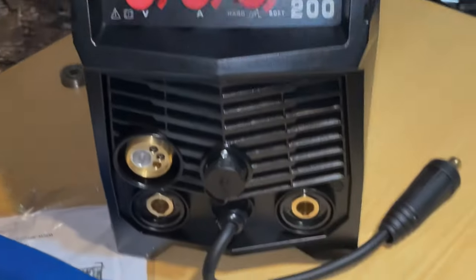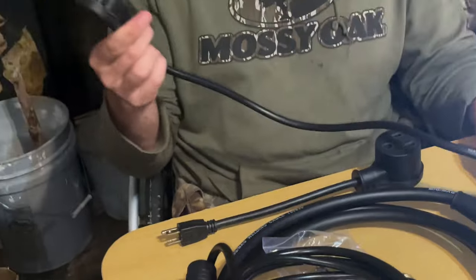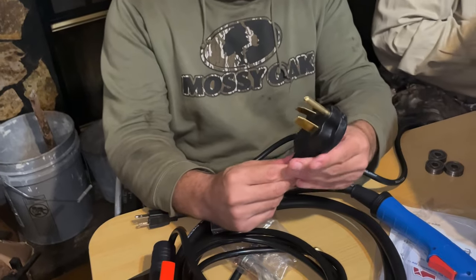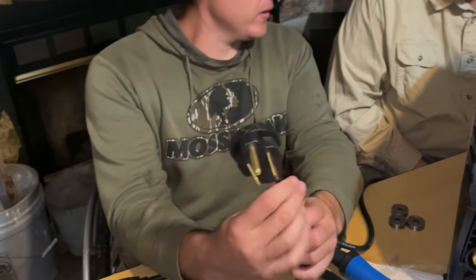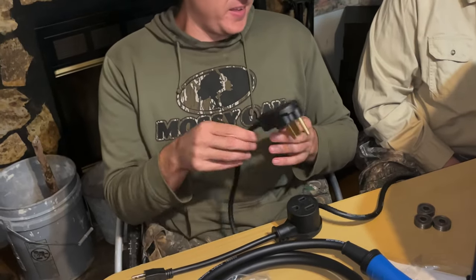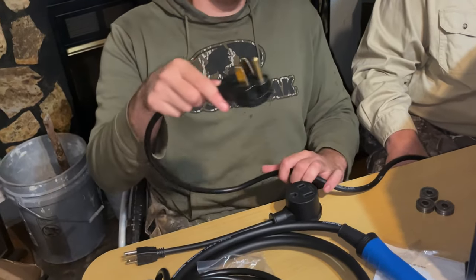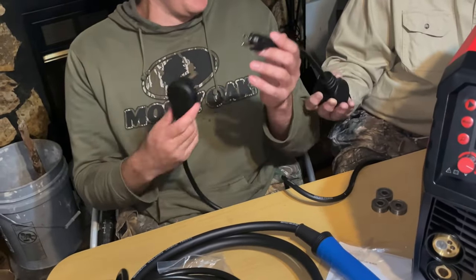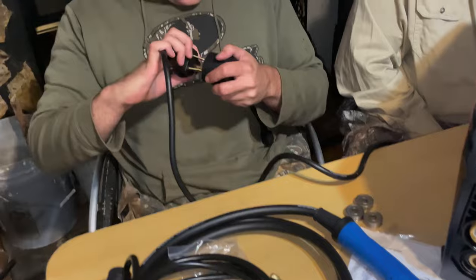I've watched a bunch of videos on this welder. This company hasn't been around very long — I think only about two years. The way the welder used to come, this cord was 110, but it looks like they changed it to 220. Some videos I watched had complaints that the adapter was a 220 plug, but now you can plug an adapter into it and then plug that into 110. So I would say that is better — I'm already starting off ahead without even knowing it.